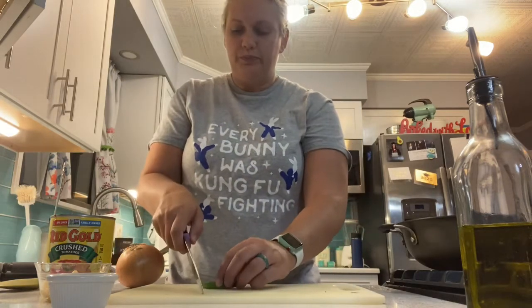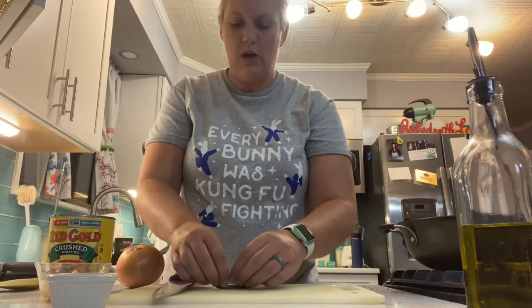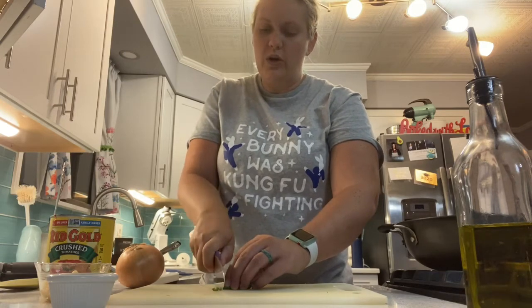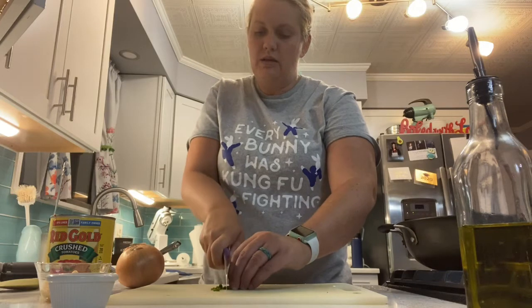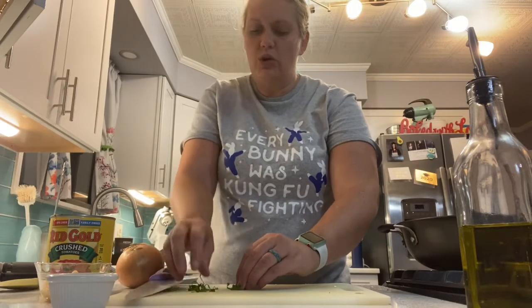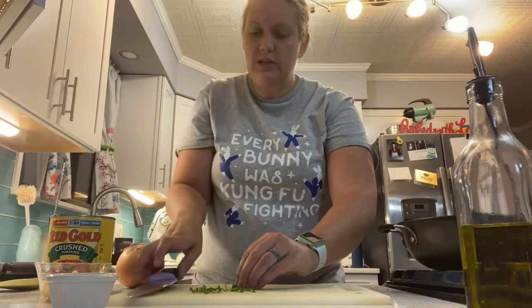Just rolling it to where it looks like this, and then we're going to take our knife, put that roll seam-down, and in small strokes we are going to slice through this basil in a chiffonade. When it gets done, you're going to have these curly pieces like this.